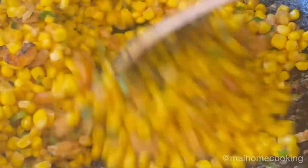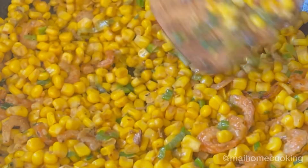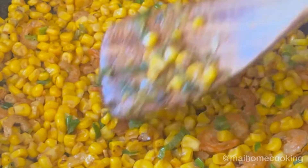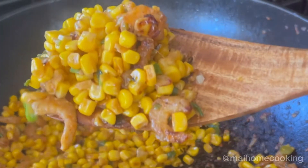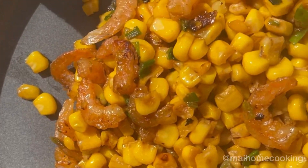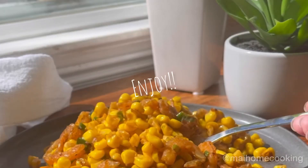Continue to stir fry, and if you like it a little bit charred like I do, just lay it out all flat and let it sit there and cook for a little bit. And that's it — you're all done. Just plate and enjoy. You can now easily cook this very popular Vietnamese street food dish in your own home.